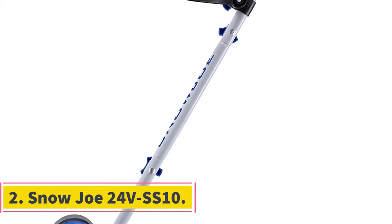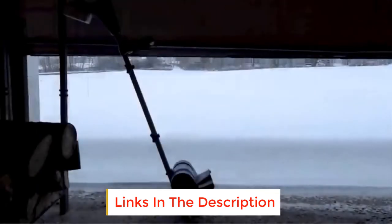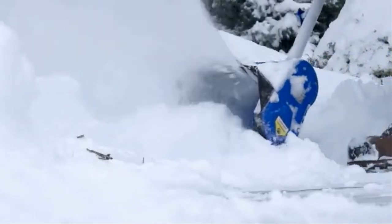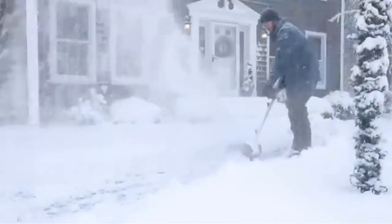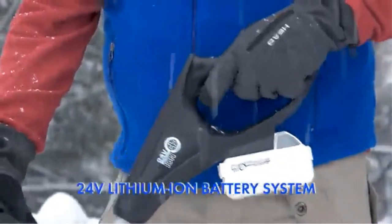Number two: Snow Joe 24V SS10. This is the second Snow Joe electric shovel to feature, and unlike the last model, this one is also cordless. It is the ideal snow shovel for clearing decks and driveways, thanks to its 24-volt 4.0Ah lithium-ion battery. It provides 25 minutes of whisper-quiet runtime, pulling a no-load speed of 22,500 RPM.